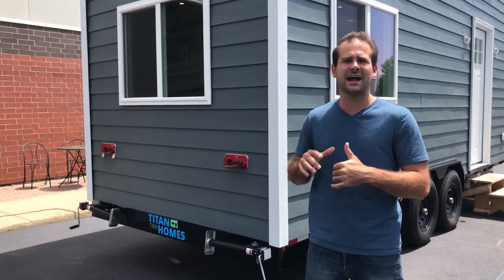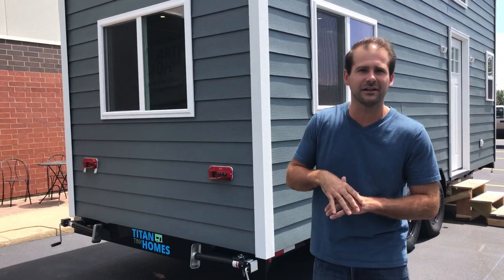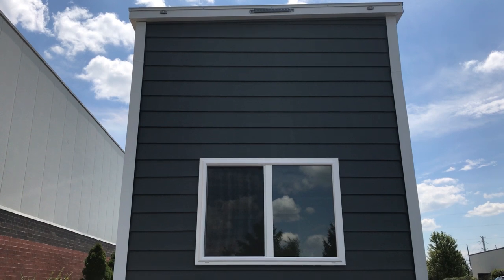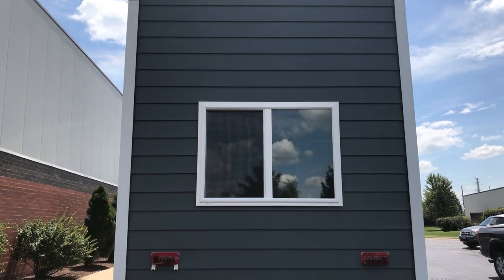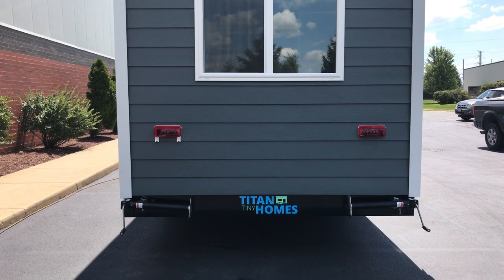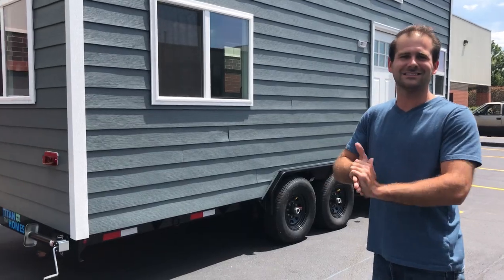Hey guys, this is Bob with Titan Tiny Homes. This week we have a 24-foot Everest model to show you. It has our ultralight chassis and wall system, a beautiful foothill blue steel siding, and nice vinyl double thermal pane insulated glass windows.